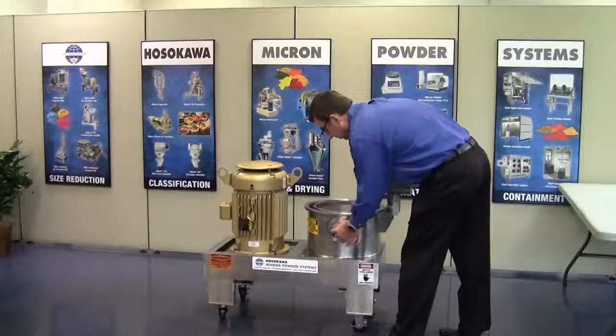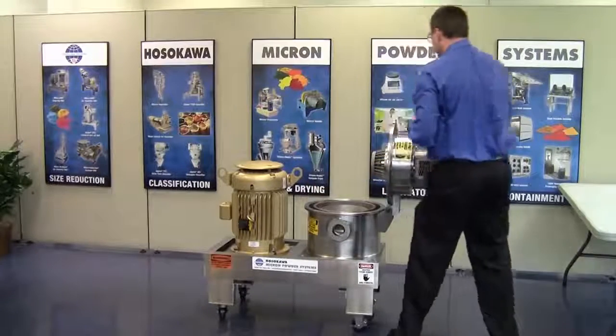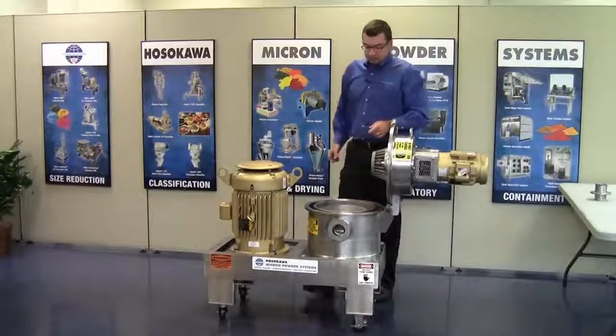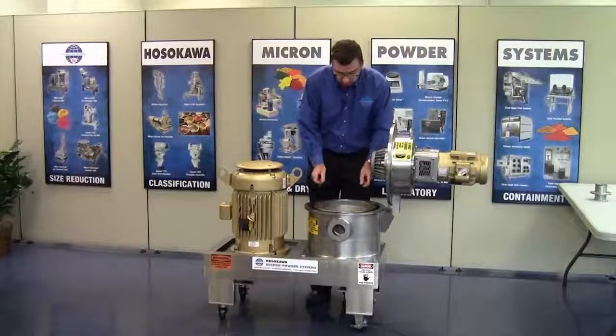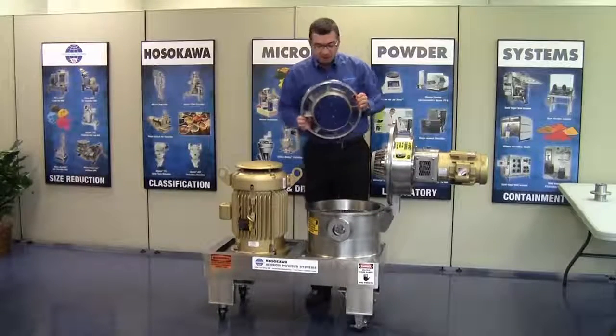The first thing we do — the tri-clamps are already removed — is remove this inlet stub. This inlet stub actually holds the liner segment in place as well as the baffle shroud assembly so it doesn't rotate. We then simply remove the baffle shroud assembly.